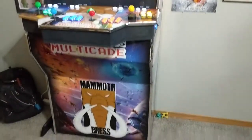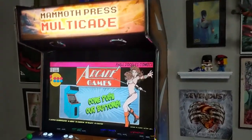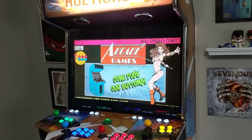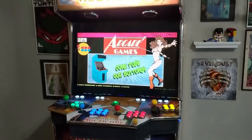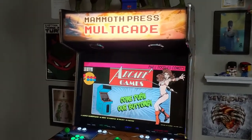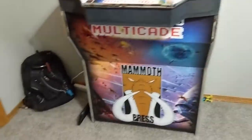Here it is — the Mammoth Press Multicade. I didn't know how far into the artwork I was going to get. I actually considered just painting it black with chrome. Just having an arcade cabinet was kind of extreme to me, especially building something with my own hands. I've designed a lot of things and seen them structurally built, but I never actually made anything out of wood like this before. So that in itself was an achievement, and every little achievement inspired the next until I had what you see in front of us.